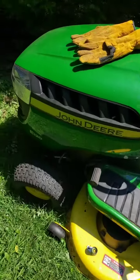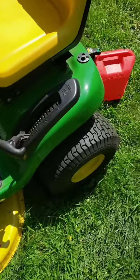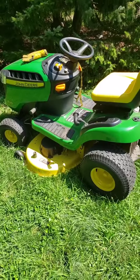The engine ran for a couple of minutes, everything sounds good, didn't see any oil leaks. We're gonna go ahead and gas this up and time to mow the lawn. Thanks for watching.